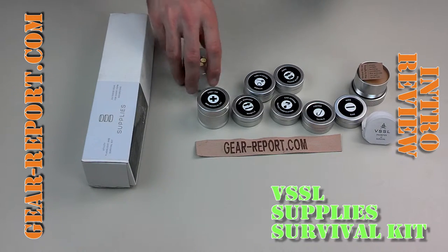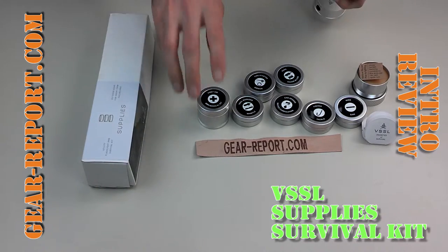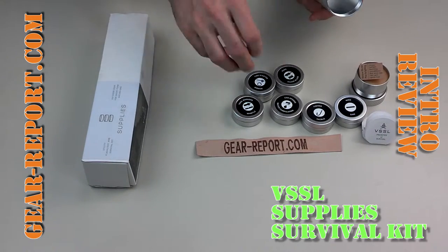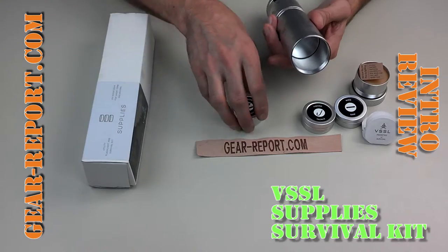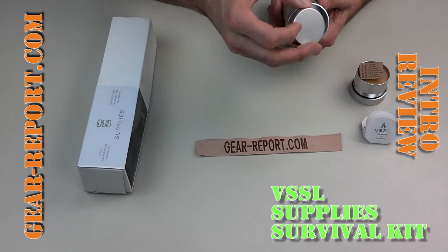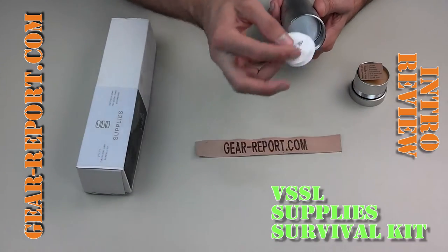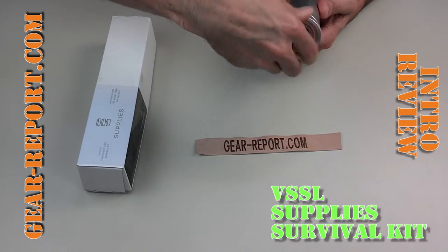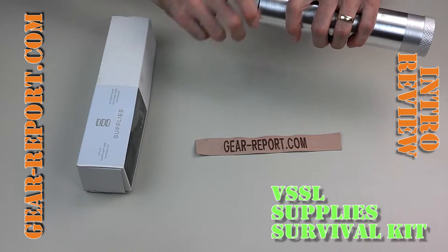We've seen the flashlight — here's how it all goes together. This screws on and then you start putting everything in. They all slide in pretty easily, though the fishing one is dented and gets stuck a little. I pulled that one to the bottom because it gets stuck if it's at the top. And there you go — it all seals up. There's an O-ring on each end, presumably to keep it watertight.